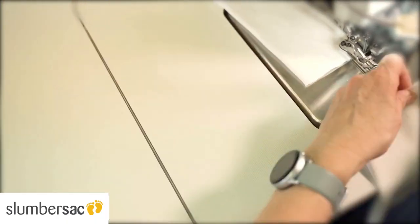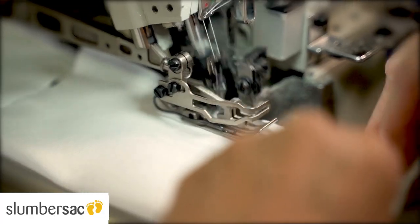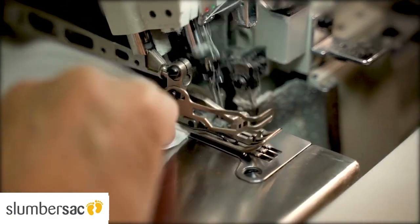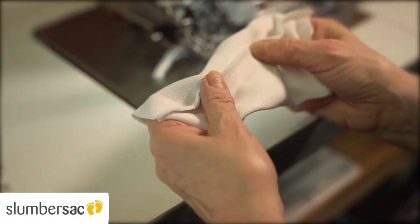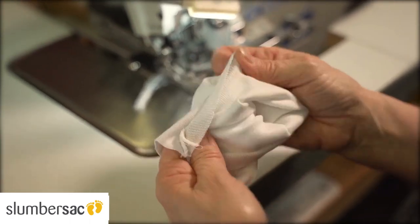The cuffs are then sewn together to form a tube. Here in our factory we sew with an overlock stitch — you can do it just as well at home with a zigzag stitch. Then fold the cuff over twice.